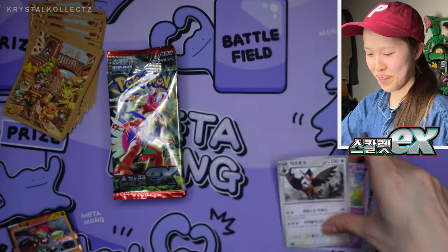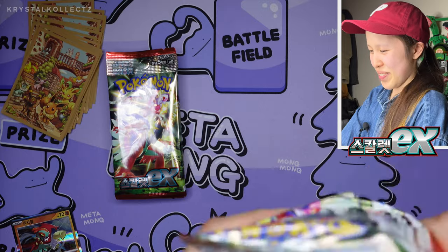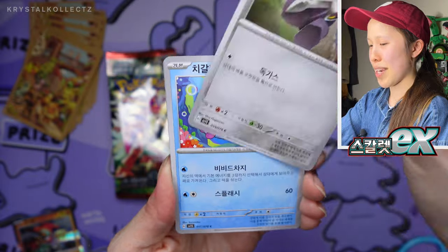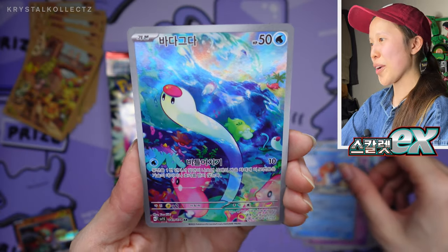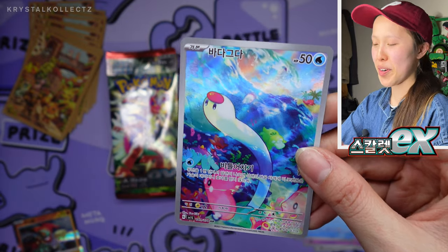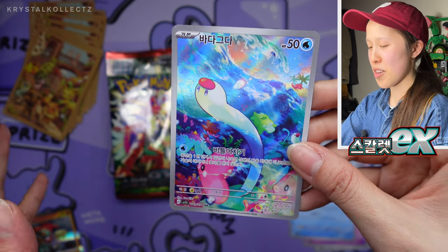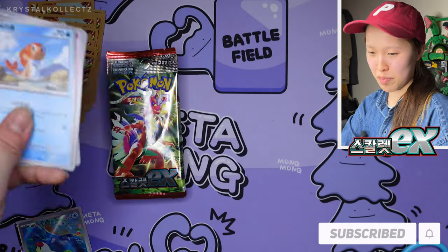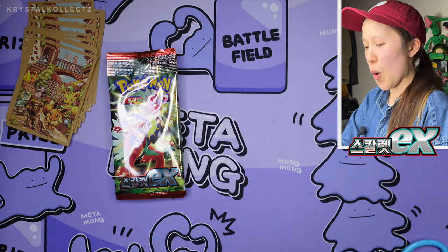It took me a while to eventually have the guts to open these packs without scissors because it was quite the struggle in the beginning. We did not get a Cloth — we got a very nice Wiglett AR. It's actually one of my favorites because I love underwater scenery and this is so nice. I love the angle — it's by the same artist as the V-Star Universe pack art, which was absolutely gorgeous. Probably one of my chase cards from Scarlet. There aren't too many of them for me, but that's definitely one I'd open this set for.